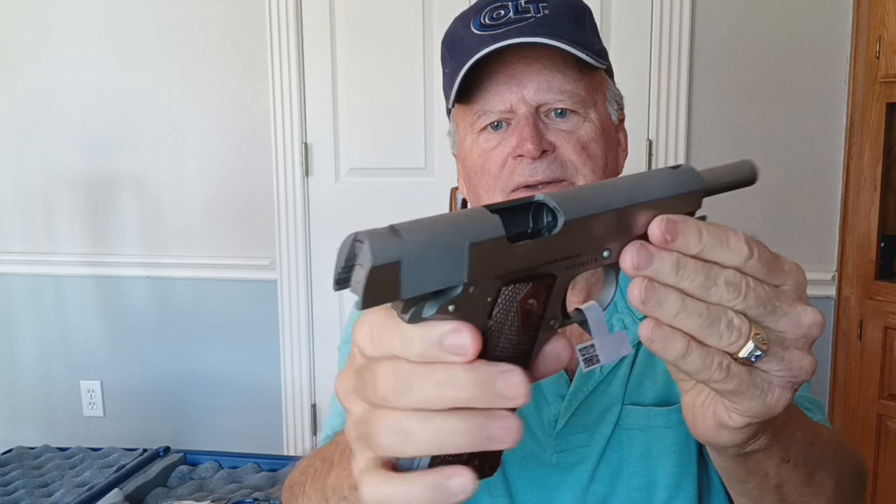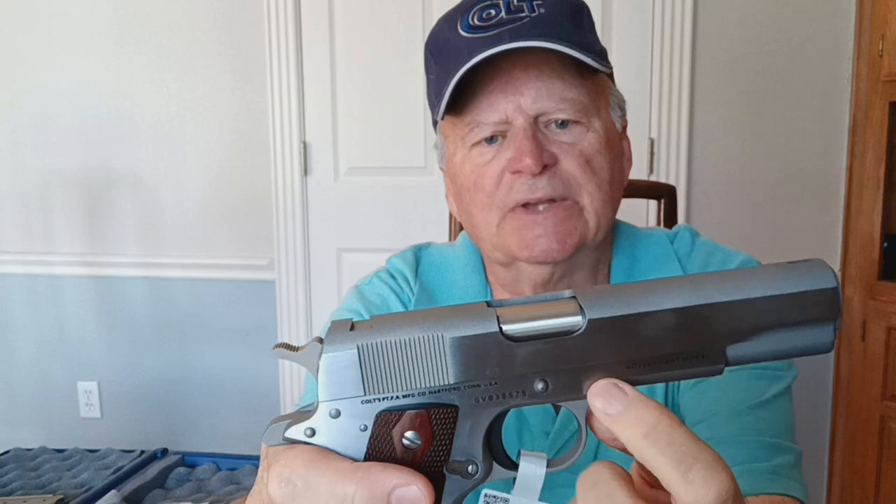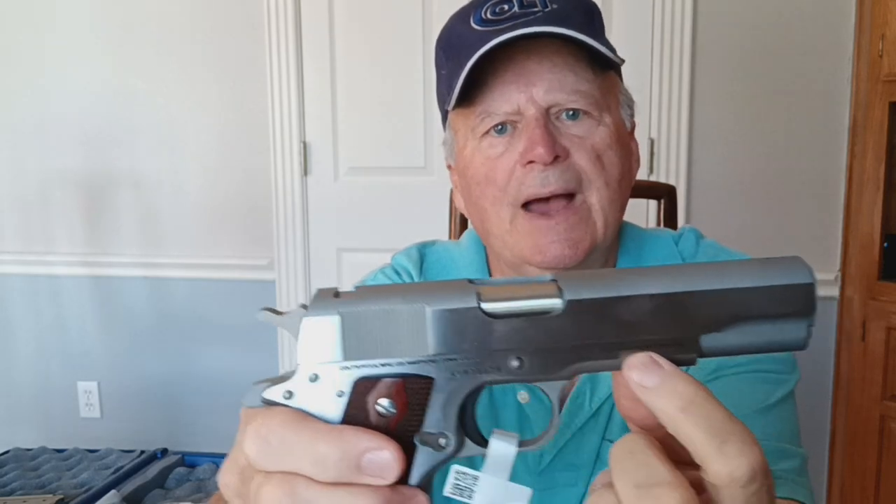Let's show you first that this firearm is unloaded, nothing in the chamber. We're going to remove the slide and let you take a quick look at the bottom of the magazine — 38 Supers. The main difference in this engraver's model is the slide portion has no roll marks on it whatsoever. That's so the engraver can take full advantage of that slide to do whatever fancy work he is inclined to put on it. You'll also notice that 'government model' is down here on the actual frame of the gun.